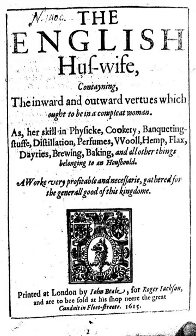The English Huswife is a book of English cookery and remedies by Gervase Markham, first published in London by Roger Jackson in 1615. Markham's best-known work, it was a bestseller of its time, going through nine editions and at least two other reprints by 1683.